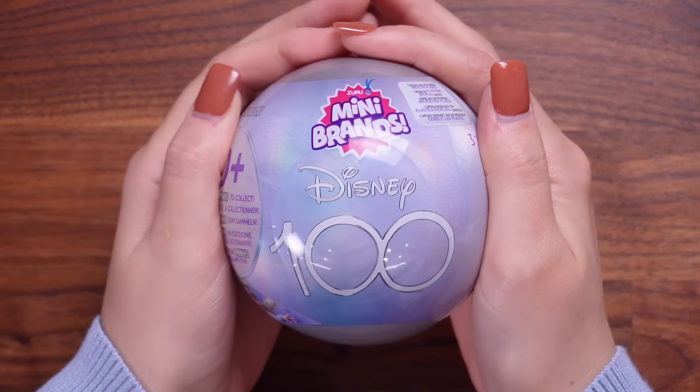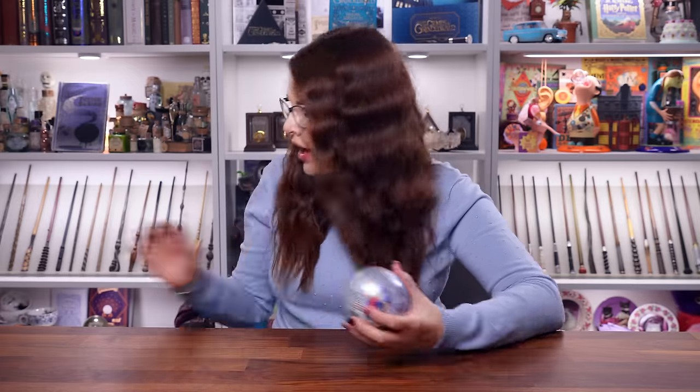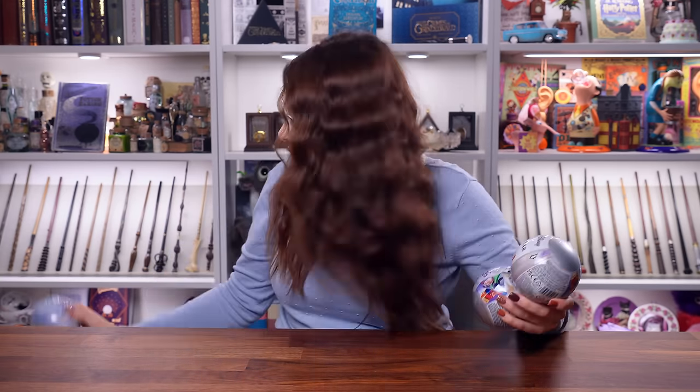Today we are going to be diving into some Disney magic because I found some brand new mini-brands capsules. I love mystery capsules, mystery boxes - I love anything with a mystery. And recently I found some new mini-brands I had never seen before: the Disney 100 edition, celebrating the 100th anniversary of all things Disney. I bought 10 capsules - five things in each, so we're going to have about 50 mini-brands to unbox today.